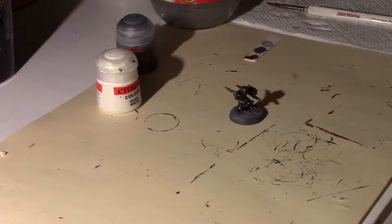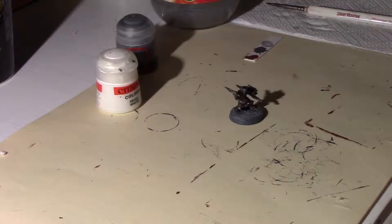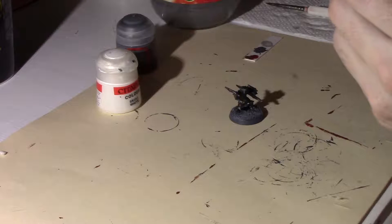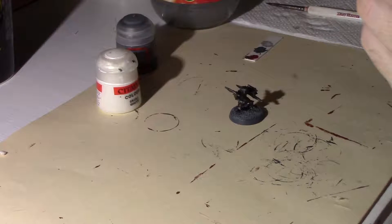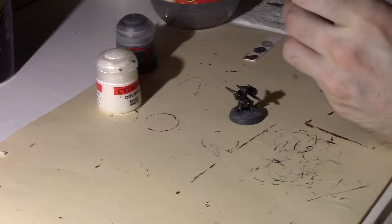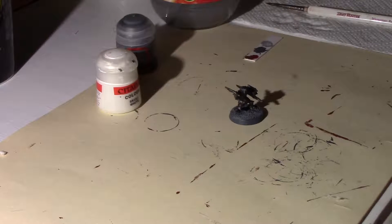The next step — you don't have to wait, it'll dry pretty quick, usually about the time it takes to shake your paint pot — is to add a little bit of Rakarth Flesh.